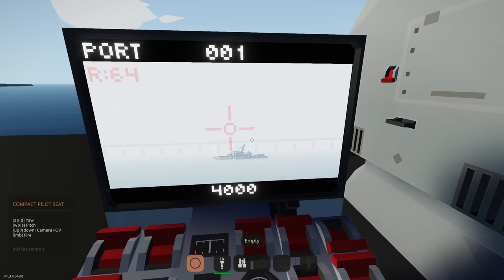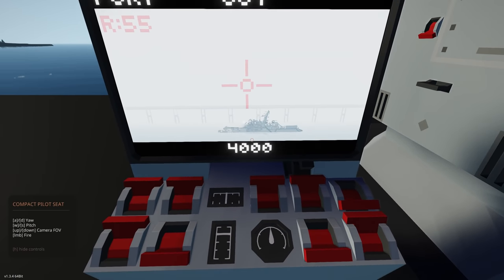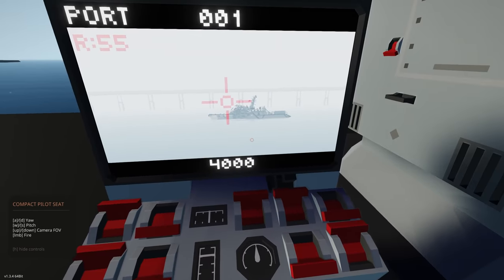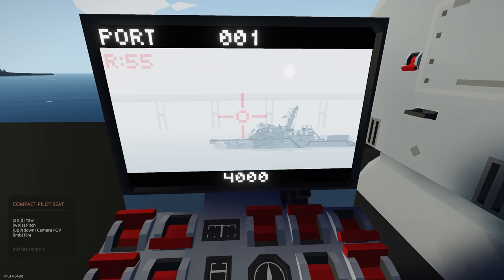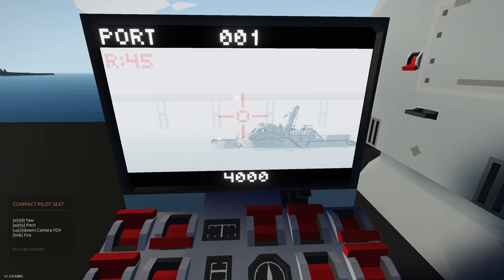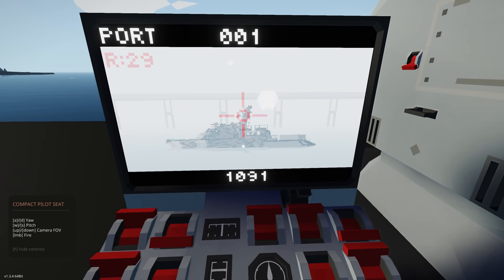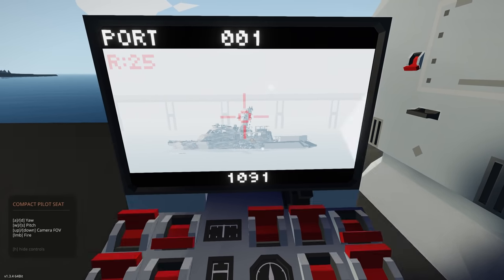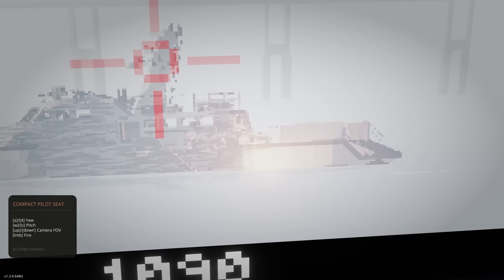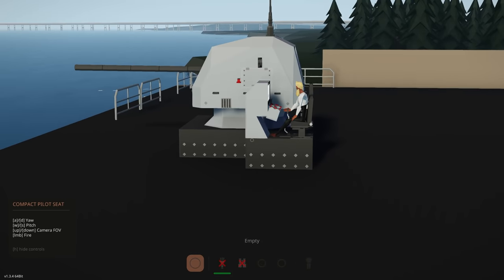Now let's try auto — I'm guessing you just hold the trigger down. Yeah, it just holds the trigger and sends rounds. Let's zoom in and switch the camera. We've got so many rounds on this thing, and you can see just how many rounds we're putting downrange into that Mark 6. Oh, we got a fire — this is pretty cool!